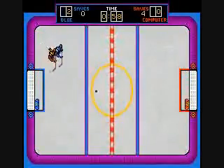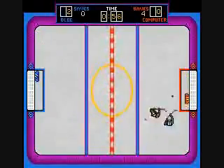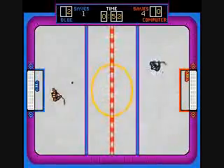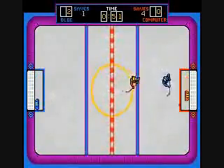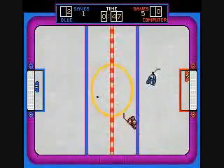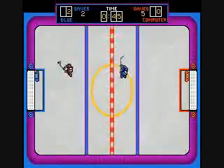Because like I said, the computer gets behind, they get much better. And they seem to get better as the game progresses.